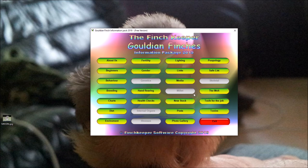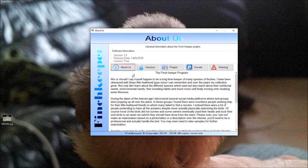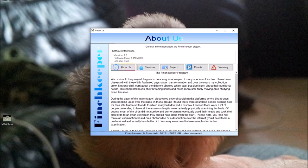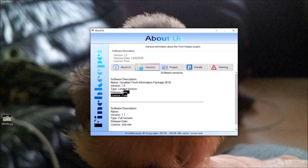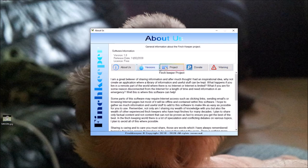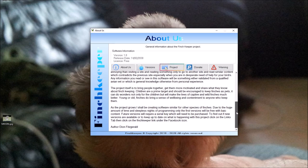On the first tab is the 'About Us' section. I do like the effect on the buttons — I was quite impressed with that. It's not too overpowering. This is just about what the Finch Keeper program is about, and it shows the software versions available — there's the licence-free version, which is free, and there'll be a full version coming out probably next year.